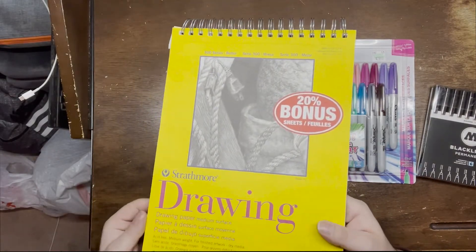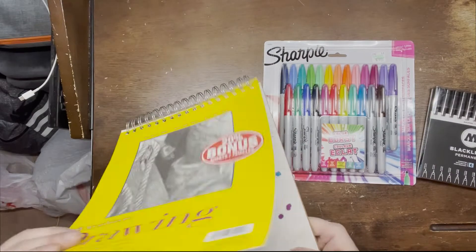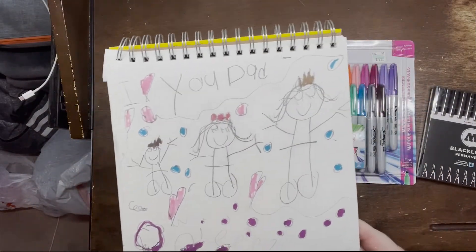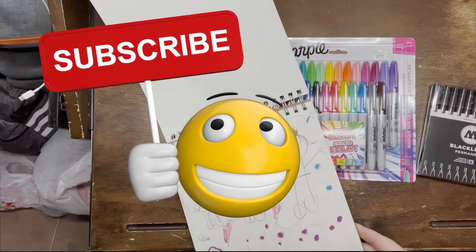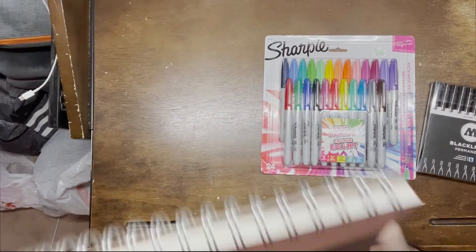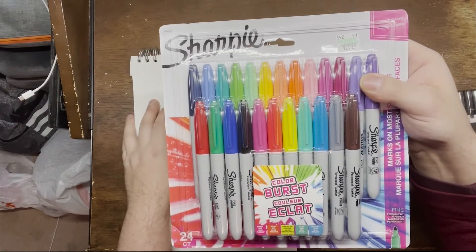I also have this sketch pad I gave my niece but she hasn't really used it, so I think I'm going to use it. Look at this drawing my niece did — I think it's pretty good! I'm going to show you how satisfying these new markers are, and maybe later when I do the drawing I'll color it with these.